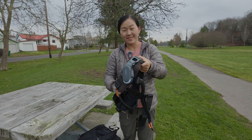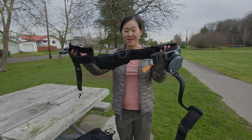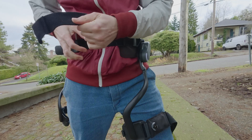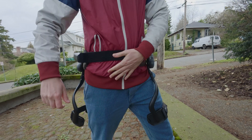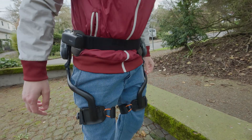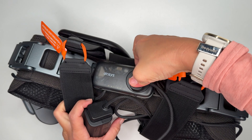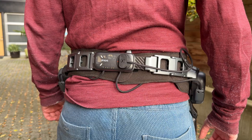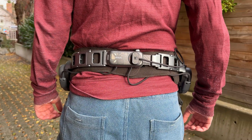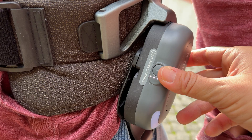If you don't know what an exoskeleton is, I'm going to demonstrate it in this video. Putting it on is pretty simple — you just secure it tightly around your waist and then secure each section to your legs. It comes with a rechargeable battery pack that you simply secure to the outside of the exoskeleton, and there's a button in the back to power it on.